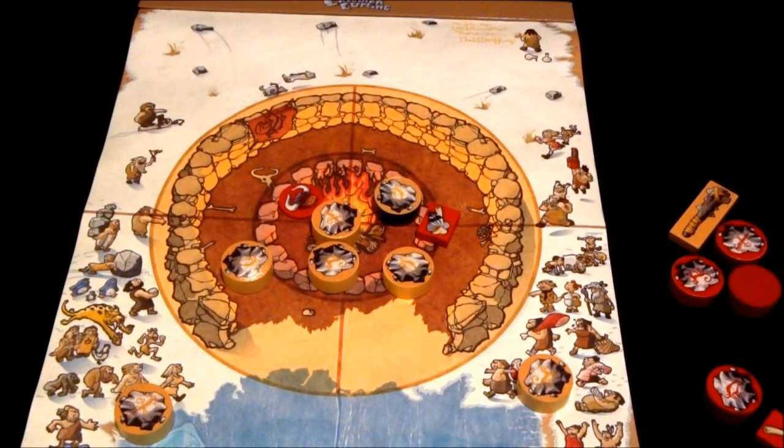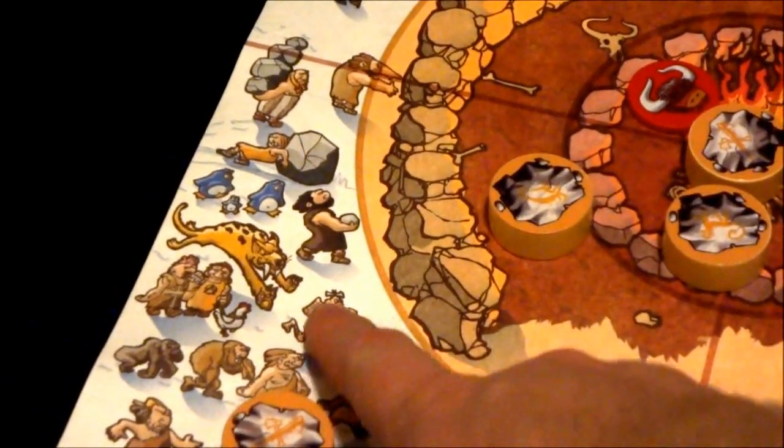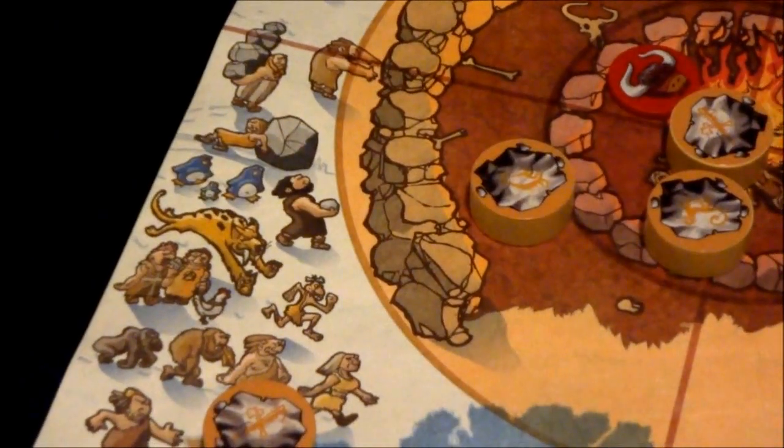I just wanted to show you the art on the board. On the board there are all these whimsical little illustrations of cavemen doing all kinds of different things — being chased by saber-toothed tigers. There's a whole bunch of these all throughout the board.